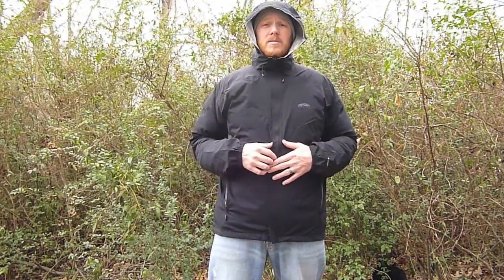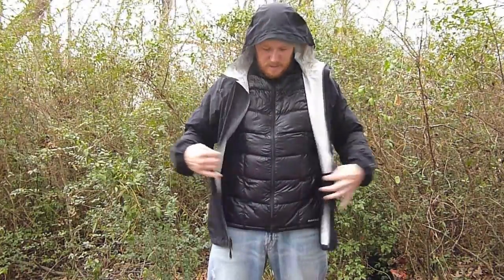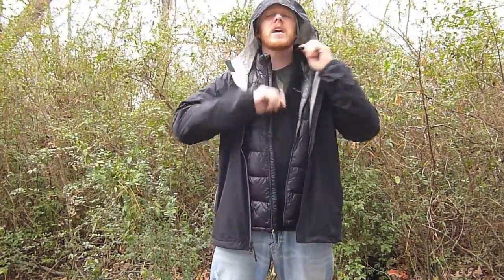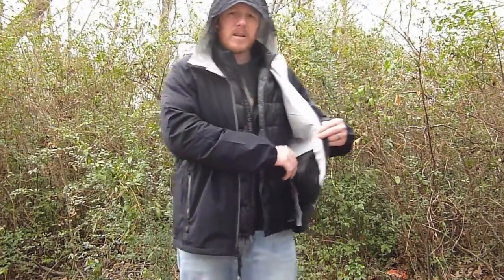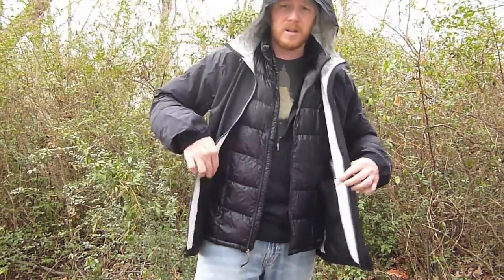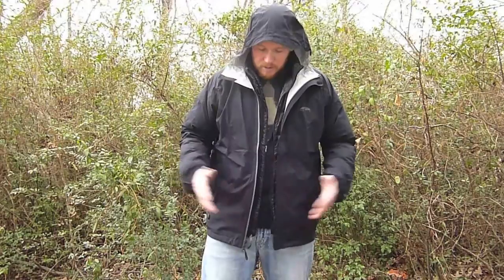You can see how well it fits with my full winter layering system underneath. I'll unzip it to show you: I have my Montbell UL Down Inner, then my Patagonia R1 underneath that, and a t-shirt at the base. I can layer easily — the extra large works great for me; I'm five foot ten, two hundred pounds. There are also inside pockets using the same mesh material as the hand pockets, and the interior seams are taped.